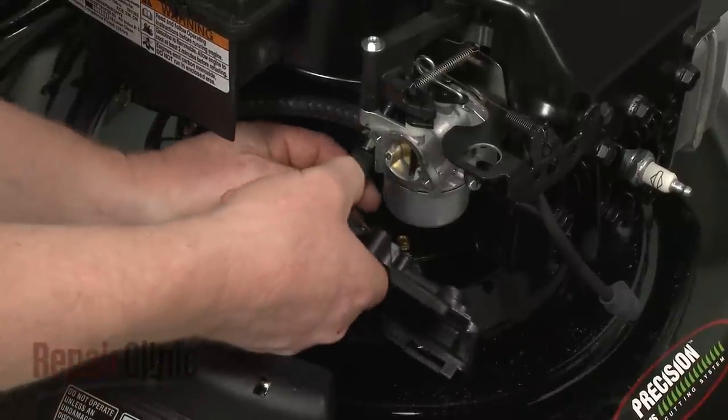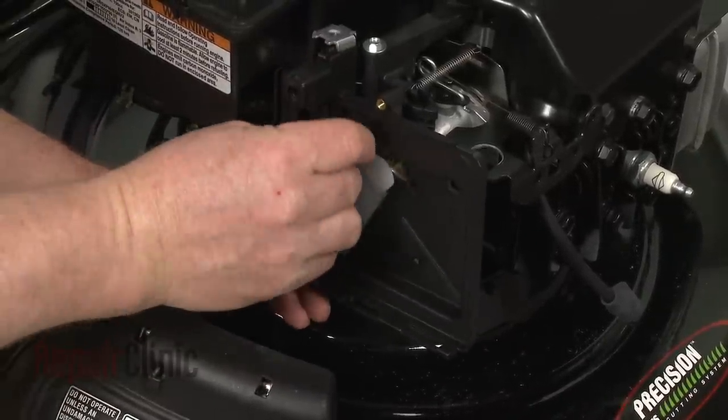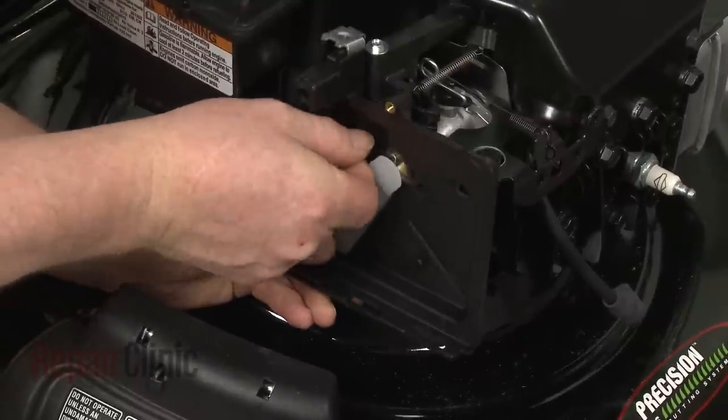Reattach the breather tube to the breather post and align the air filter housing. Then rethread the screws and torque them to 3.5 foot-pounds.